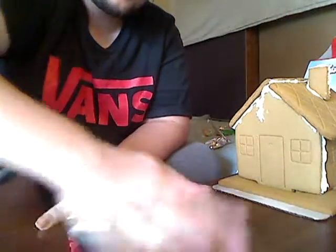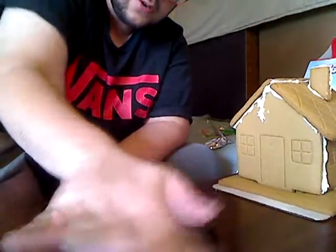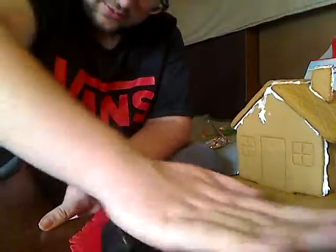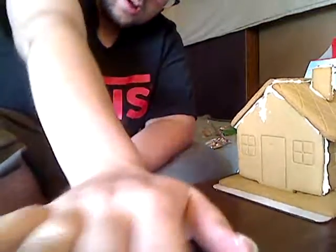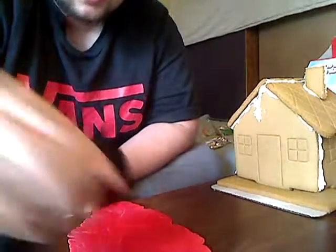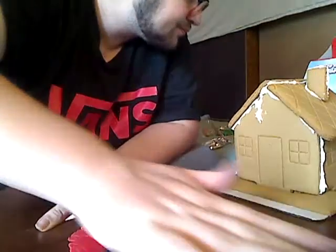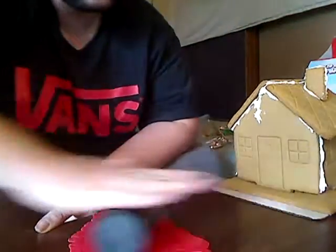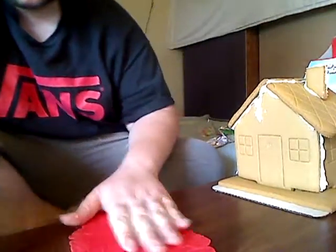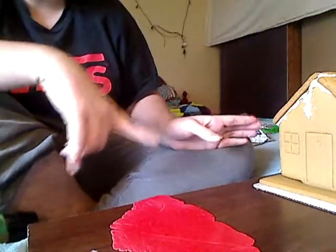I'm going to be making another video about this game called Little Lords — I was able to play it at PAX South and it was a great game. It's like turn-based, but I'll show you guys. It looks like we can use this fondant for really anything we want. I tried — basically this is now decorating the gingerbread house.